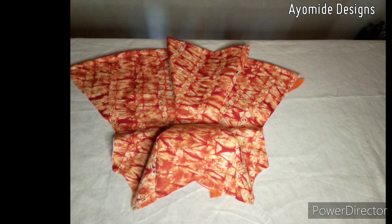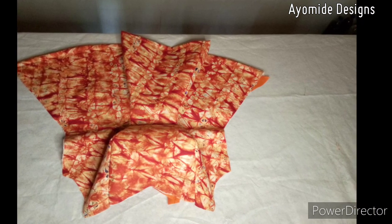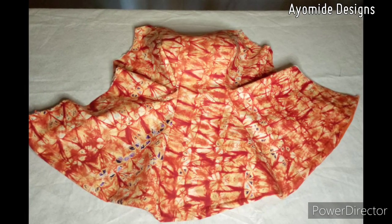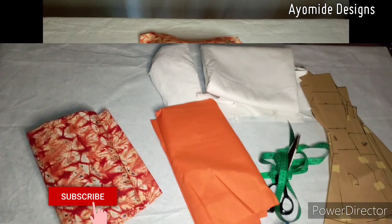Hi guys, welcome to my channel. My name is Ayamide, a lover of all things fashion. If this is your first time, you're welcome. I post sewing tutorials every week. In this video I will be sharing with you guys how I made this six-piece blouse, so if you want to learn how to do this, watch this video till the end. If you haven't subscribed, please hit the subscription button below.